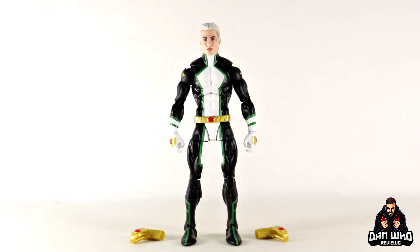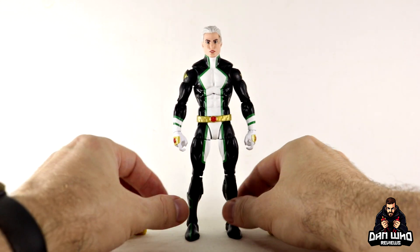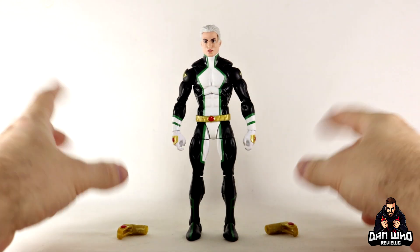Here we have Nova out of the packaging with those gauntlet blasters. He comes with the Build-A-Figure arm for the Totally Awesome Hulk, but I've already reviewed the Build-A-Figure on the channel — go check out the playlist for my Totally Awesome Hulk review. Today we are focusing on Marvel Boy and where this guy will fit into your collection, as he's had quite a few costumes, all of them slightly tweaked.